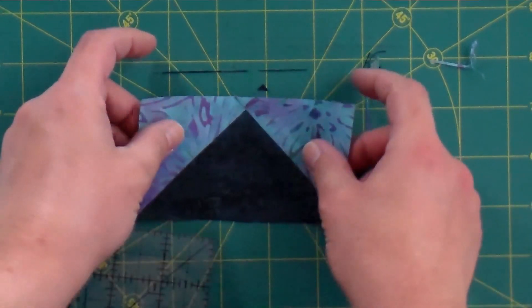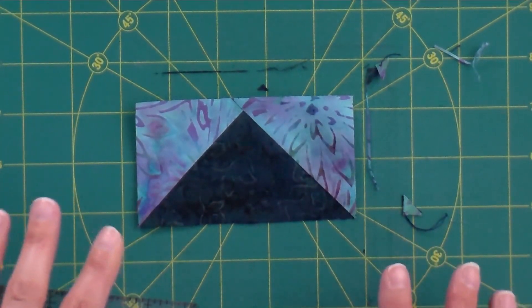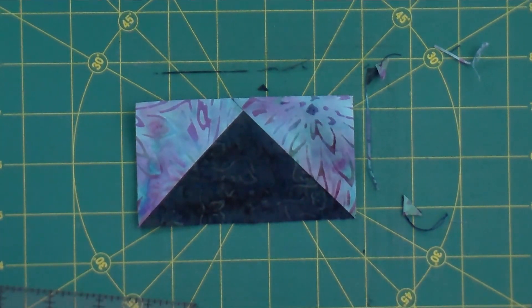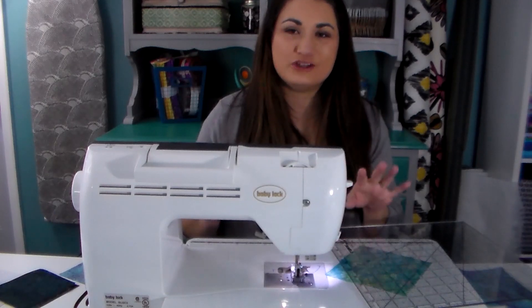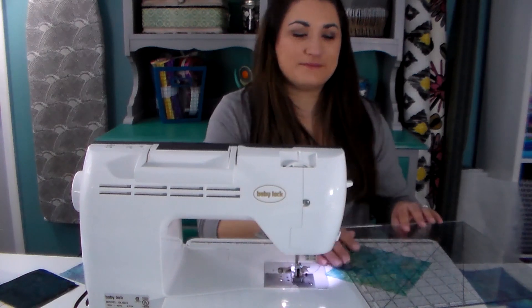Now I have a nice perfect rectangle, which will make the next part really easy because it'll just be like piecing two rectangles together. I hope you're having fun with this construction method and that you want to do all your flying geese like this in the future — I know I never do them any other way.